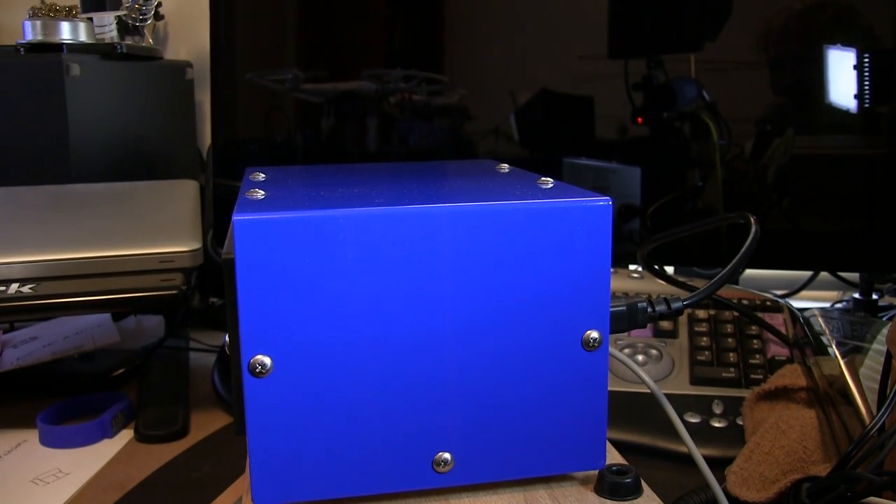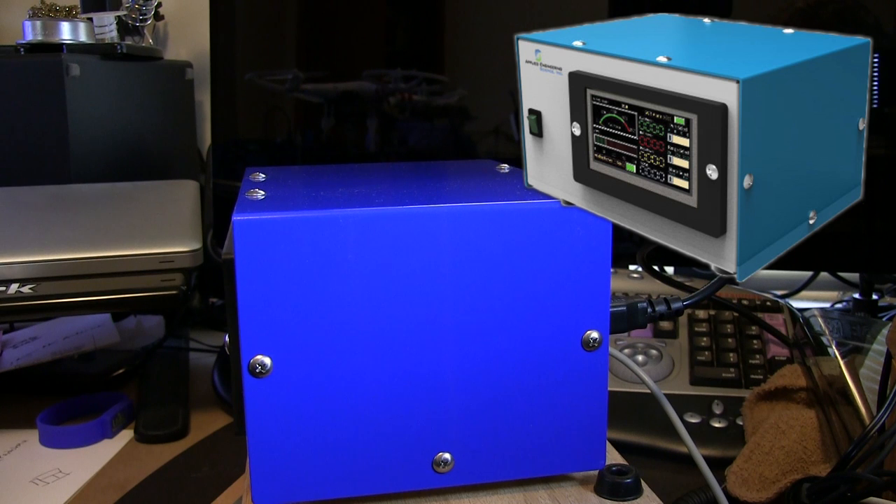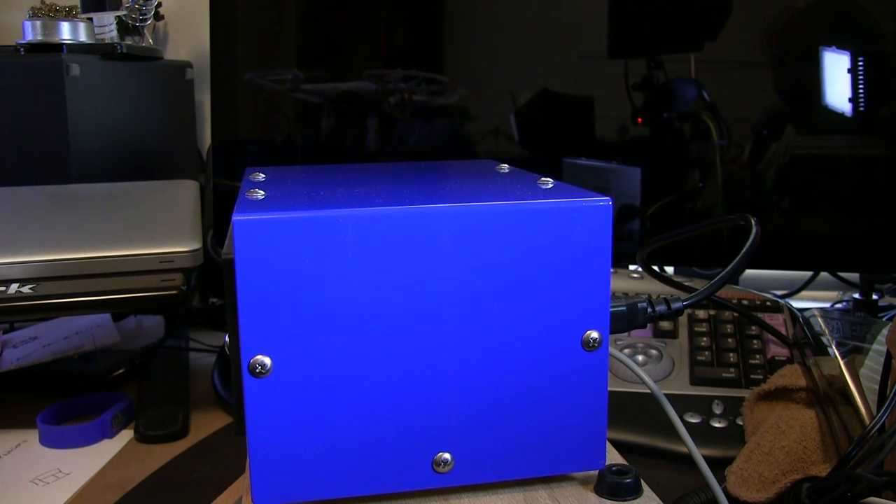A little bit about the color of the cabinet itself: this particular color is kind of a royal blue and it differs slightly from the website. Unless they've changed the color, I found that it did not match what was advertised. Keep that in mind when ordering, and you might want to call ahead of time to confirm the cabinet color you'll receive.